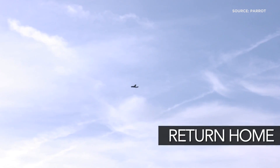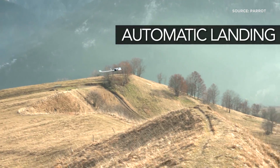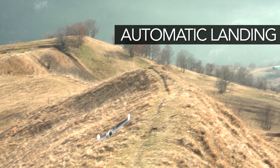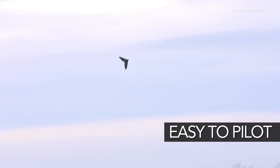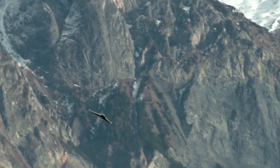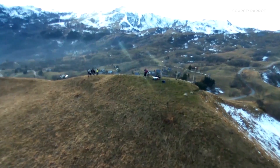If you go outside the flying area or lose the connection with the remote control, the wing will return to your position and you can take control manually, or you can ask the wing to land. There are several ways to land — circular landing or linear landing — and you choose which you prefer.